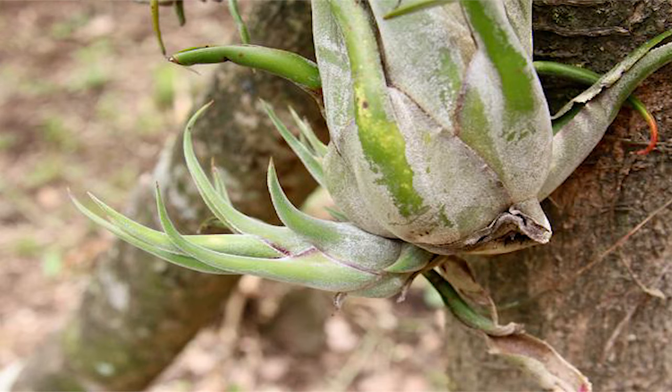After flowering, your Tillandsia Caput-Medusae will produce pups. This is the best way of propagating them, since doing this with seeds from flowers through repollination may take you forever, if not impossible. Just remember not to cut the pups off the mother plant before the leaves have reached a length of 10 centimeters, or if the pup is one third the size of the mother plant.